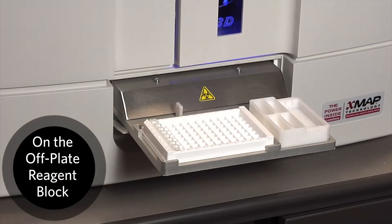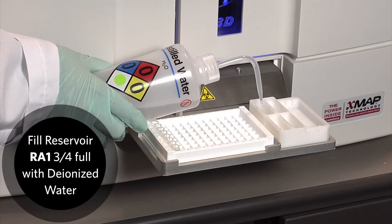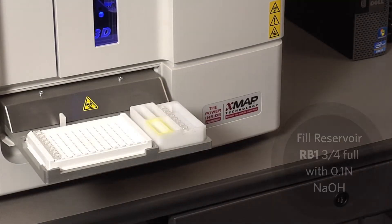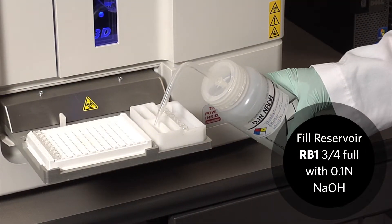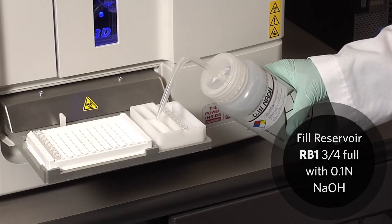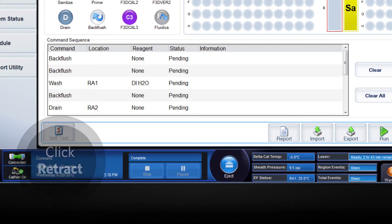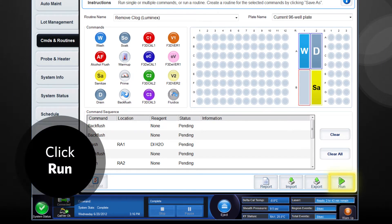On the off-plate reagent block, fill Reservoir RA1 three-quarters full with deionized water. Fill Reservoir RB1 three-quarters full with 0.1 normal sodium hydroxide solution. Click Retract, then click Run to start the routine.